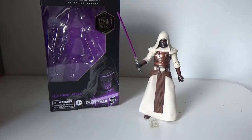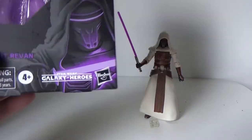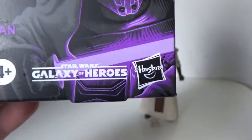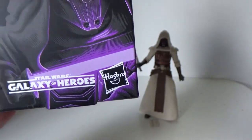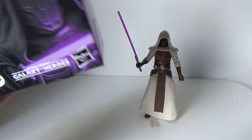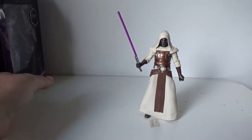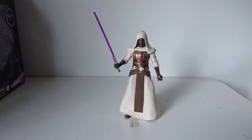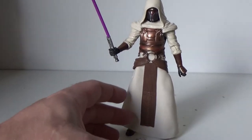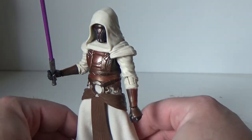Here is Jedi Knight Revan. On the box they have him listed as coming from Star Wars: Galaxy of Heroes, which is a mobile phone game. I think they should have put the Knights of the Old Republic logo on there — that would have been a little more ideal. But whatever, they put the figure out and that's good enough for me. I don't play Galaxy of Heroes or mobile phone games.